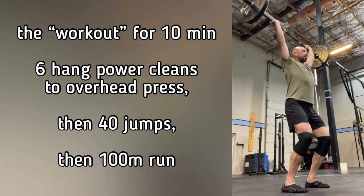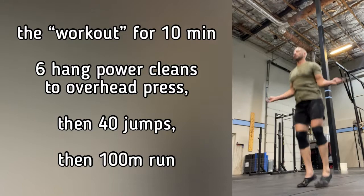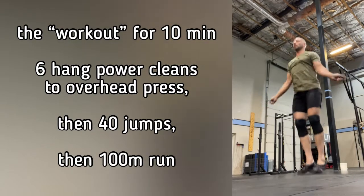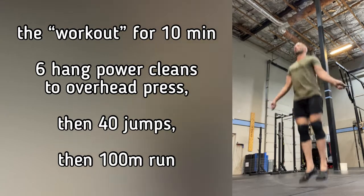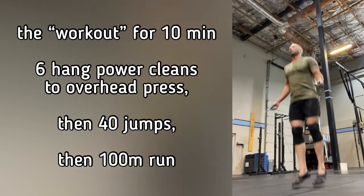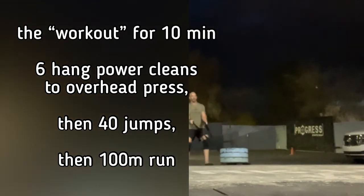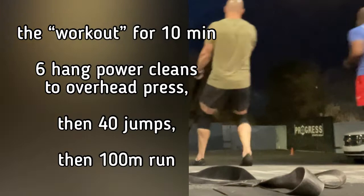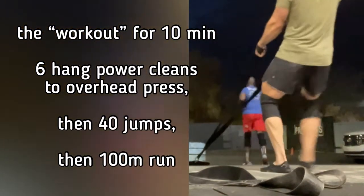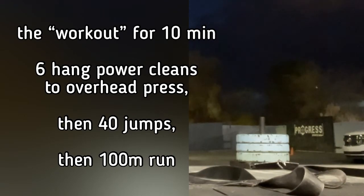Immediately after that, you go into 40 jumps — it could be 40 double unders with a jump rope, 40 single skips, 40 mini hops in place, or 40 calf raises. Then immediately after that, 30 seconds of cardio: a 100-meter run, a sled pull (you can see me doing one here), a bike, or a rower. Then we cycle back through that as many times as we can within 10 minutes.